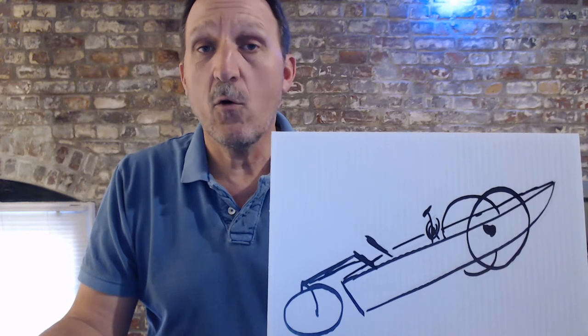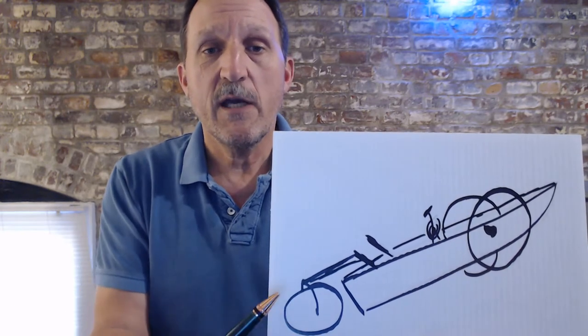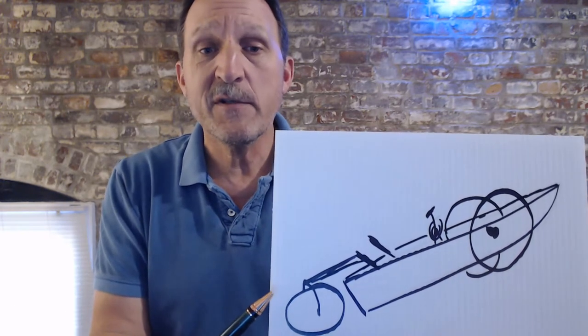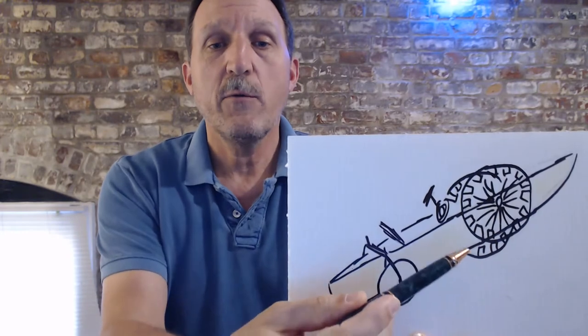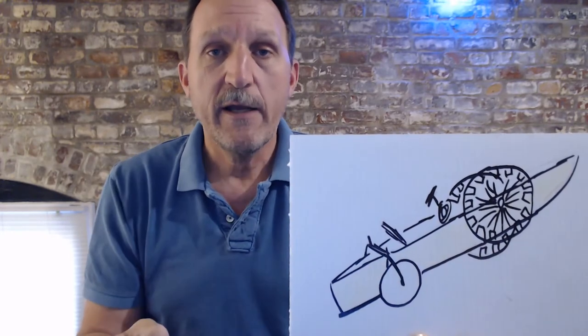Let's start with ones I've already finished or started. This represents my human-powered amphibious vehicle. It started as a three-wheeler, became a four-wheeler, front-wheel drive, rear-wheel steering — and here's what that looks like.